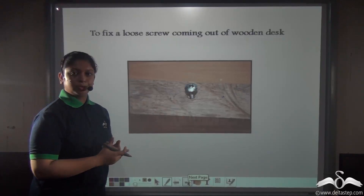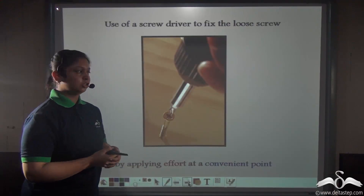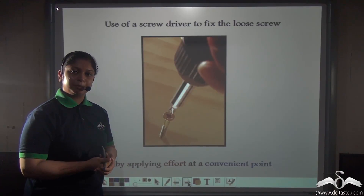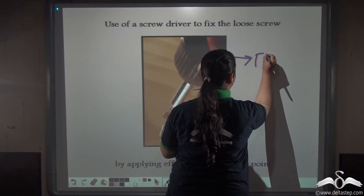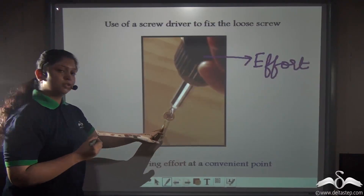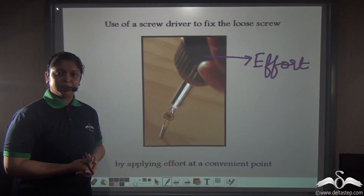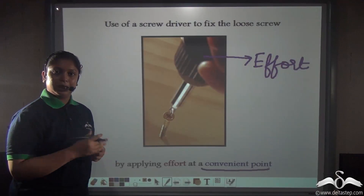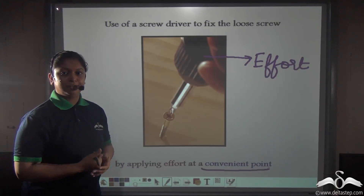Now, what do you do when you find a loose screw on your favourite wooden desk? Do you fix it with your hand? No. In such a condition we use a screwdriver to fix the loose screw. This screwdriver is also a simple machine — we are applying the effort on the screwdriver to fix the loose screw onto the wooden desk. So this simple machine is helping us apply the effort at a convenient point.